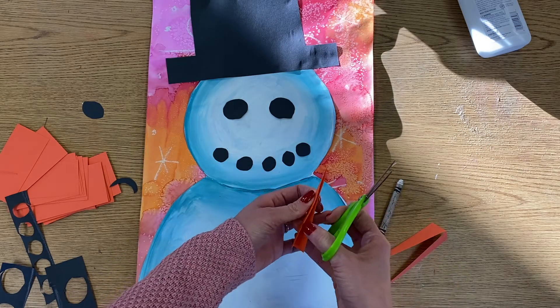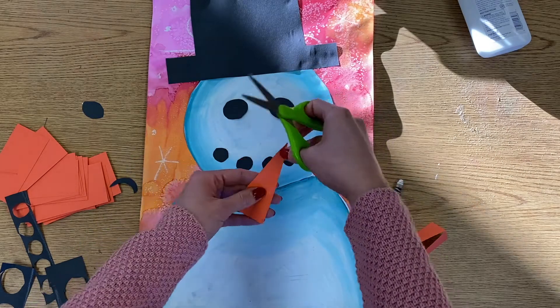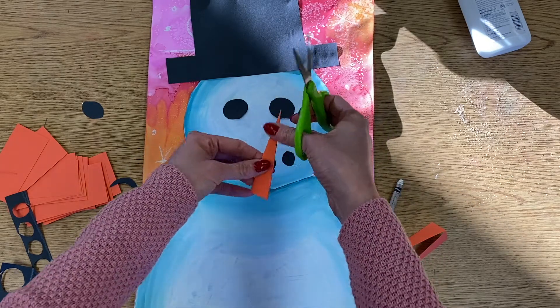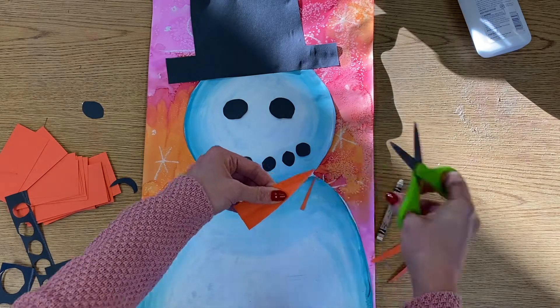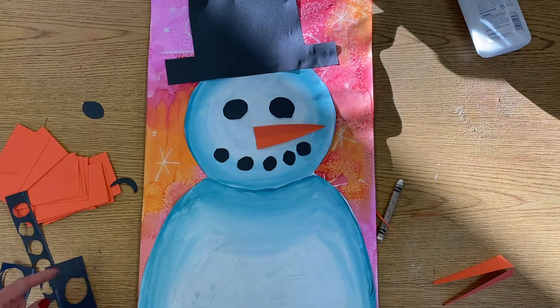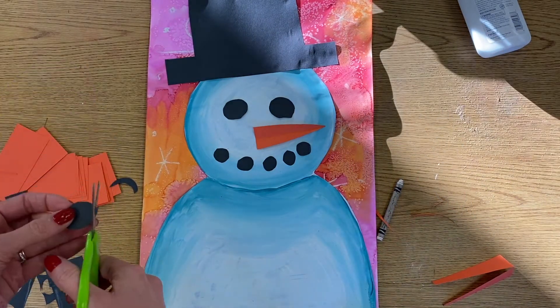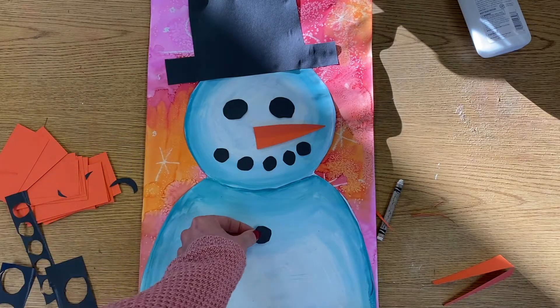I'm going to open it up and check. I feel like I want a thinner triangle so I'm going to trim off a little bit — like that. And then you can also use your scraps of black paper to make coal buttons if you want.